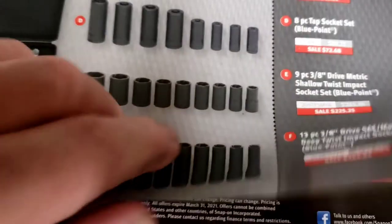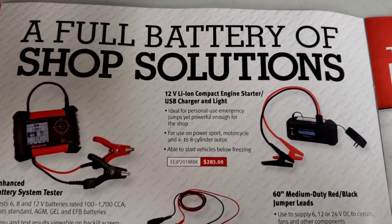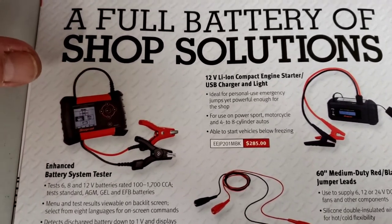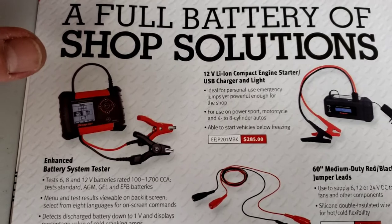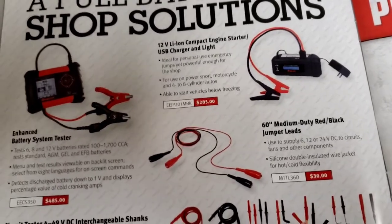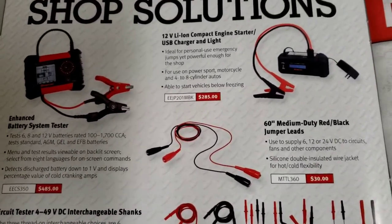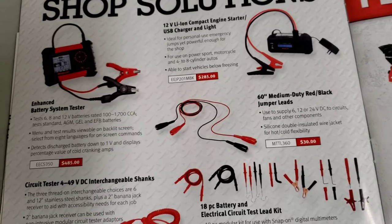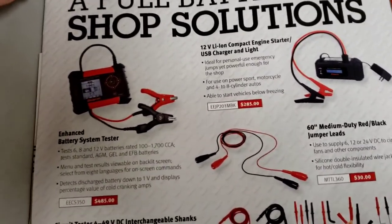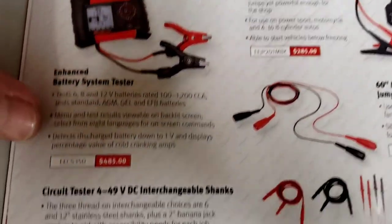Now we're on battery testing with all kinds of enhanced battery testing systems. My opinion is I would rather use a VAT 40 than all this electronic smart computerized testing - you learn so much more from an analog meter. The only thing these electronic testers tell you that a VAT 40 can't right away is if you have a dead cell on a battery - it will flat-out tell you 'dead cell.' The enhanced battery system tester is $485.